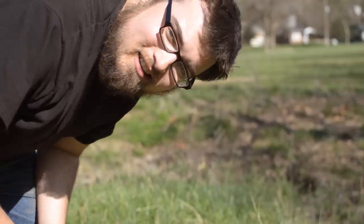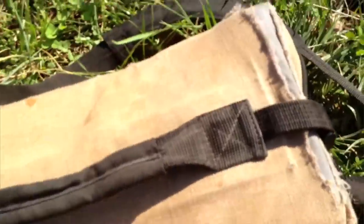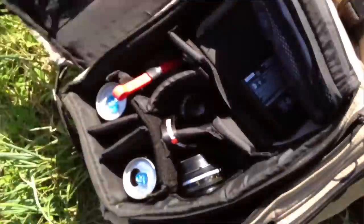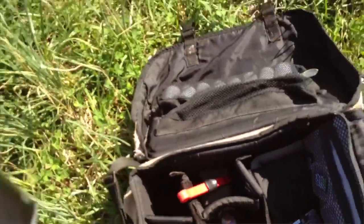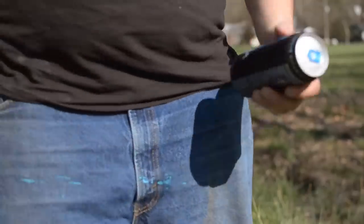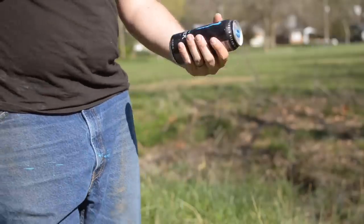I just found out what these slots in my camera bag are for — it's pretty awesome. I can't afford the lenses to go in there so I fill them up with energy drinks.